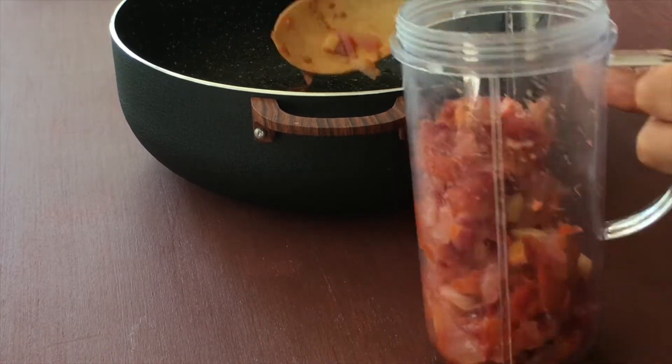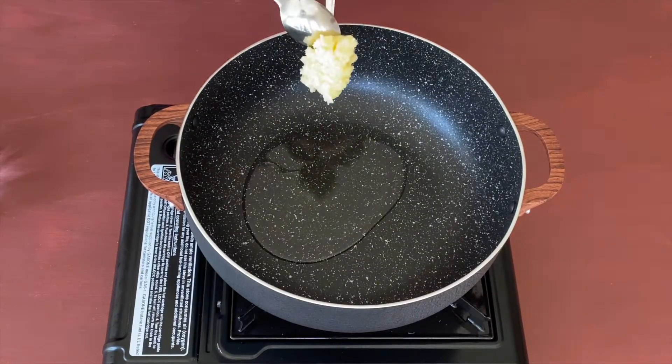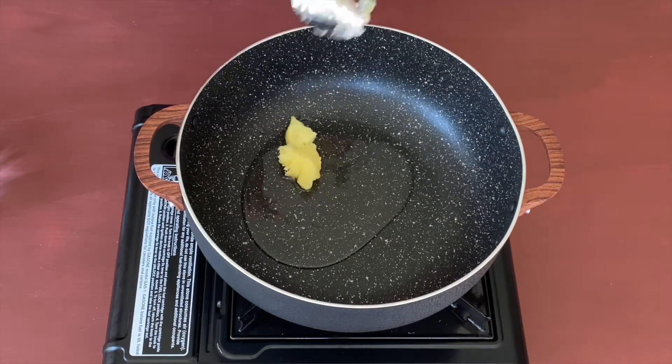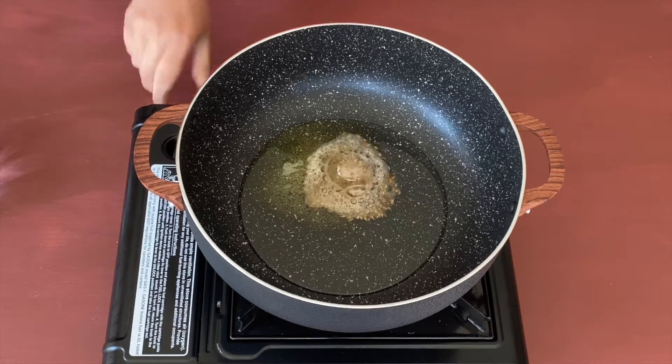Now let's heat a pan on medium heat and add a tablespoon of oil and one tablespoon of ghee. Let's add a teaspoon of jeera or cumin seeds and let them crackle for a minute.